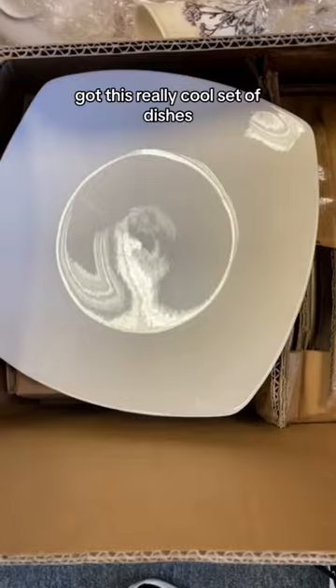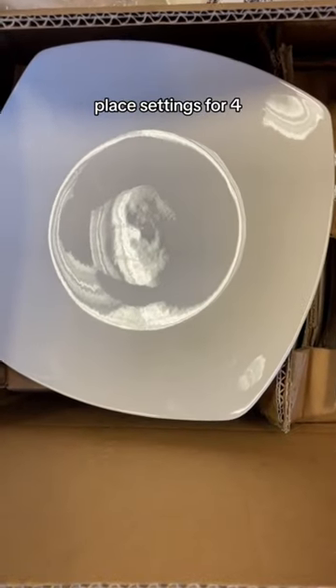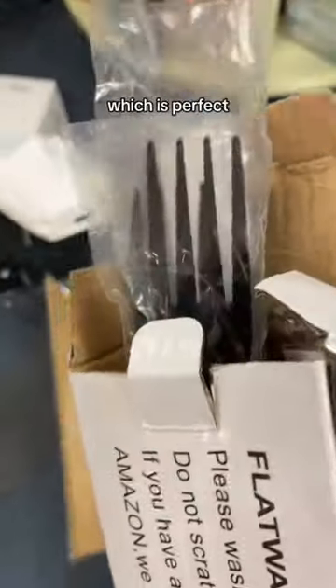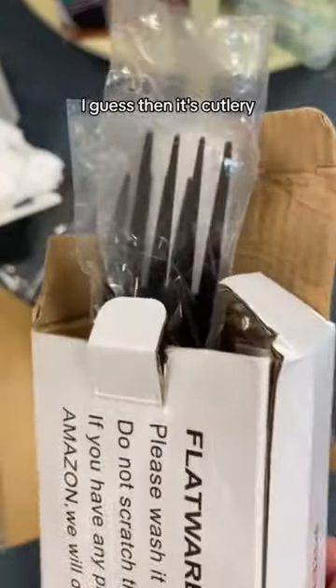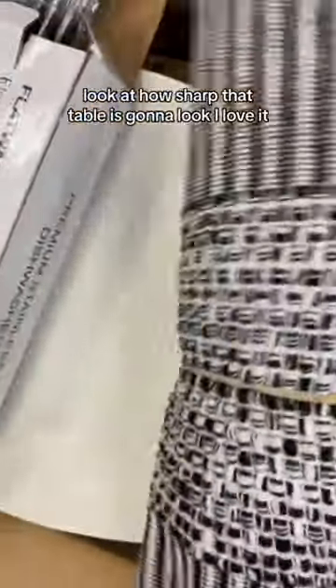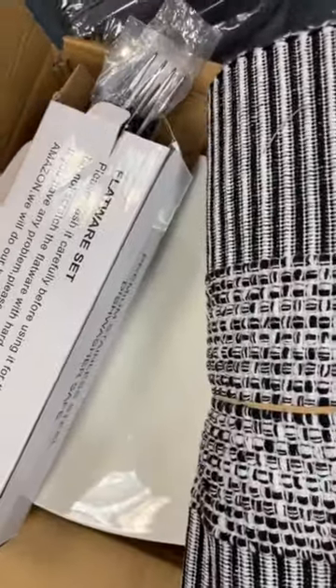We're going to do whitewash cloths. Got this really cool set of dishes — place settings for four — to bring over for them and make a really cool table. We have black silverware, which is perfect. So I guess it's cutlery, not silverware. We've got steak knives with it too. We even have these black and white placemats — look at how sharp that table is going to look. I love it.